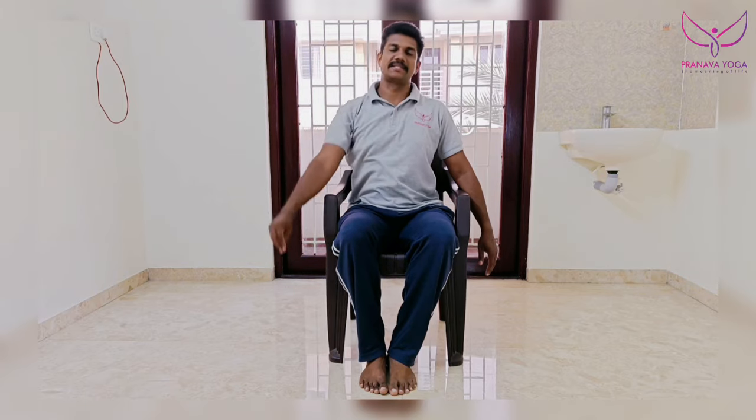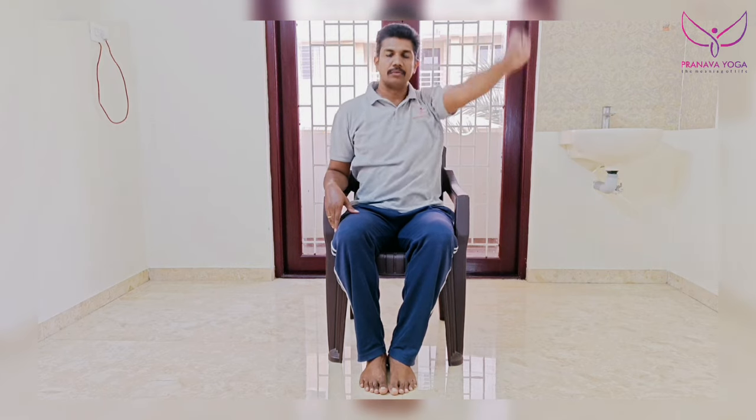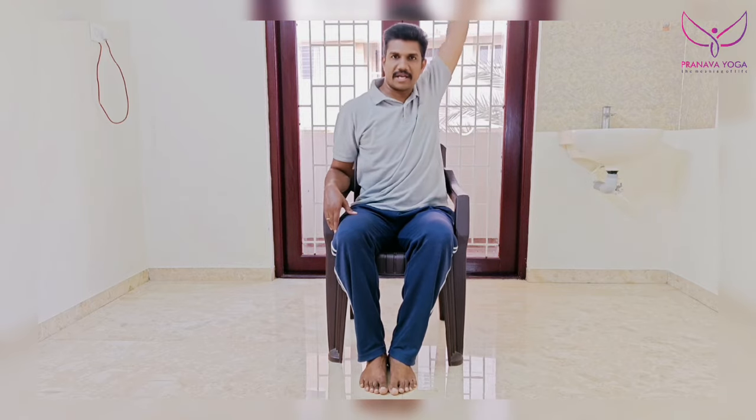Okay, relax. One, two, three, four, five, six, seven, eight, nine, ten. One, two, three, four, five, six, seven, eight, nine, ten. Relax. One, two, three, four, five, six, seven, eight, nine, ten.